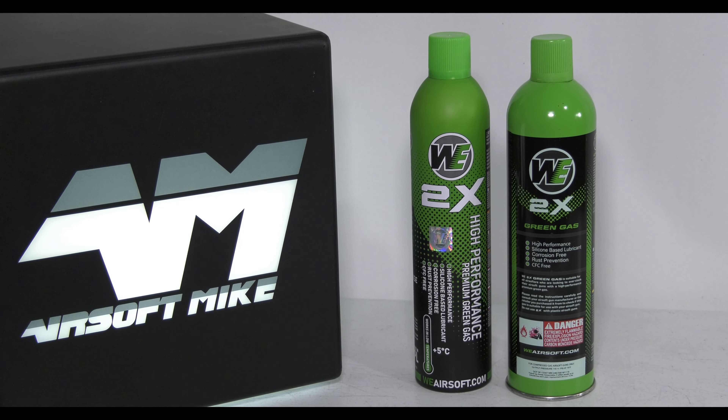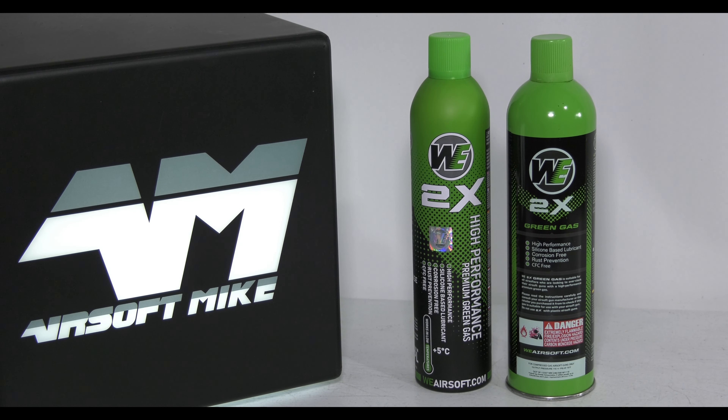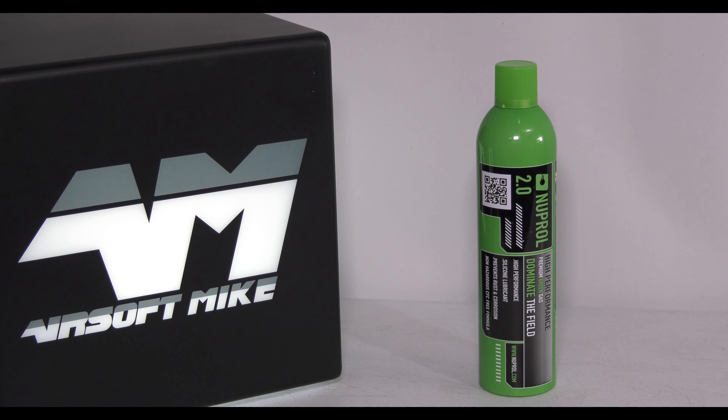In fact, I used to do stuff for them years ago and then they just forgot about me since Brexit. They're saying it's Gunfire Poland, that retailer in Poland, that are selling these fake ones. Well, I've got news for you WeTech — it's not just them.